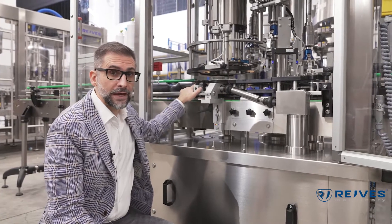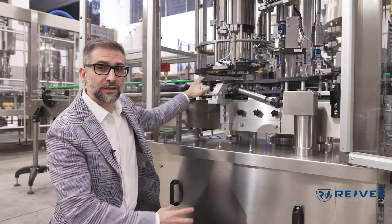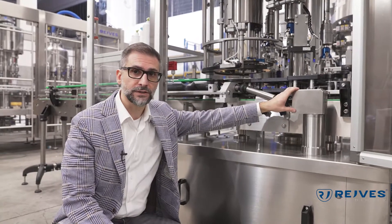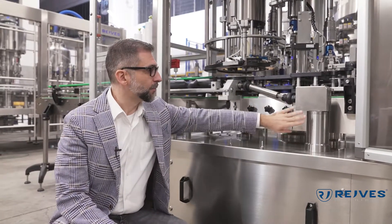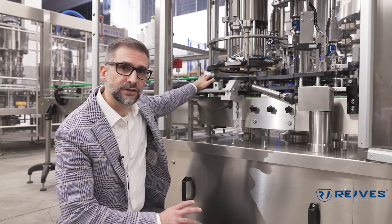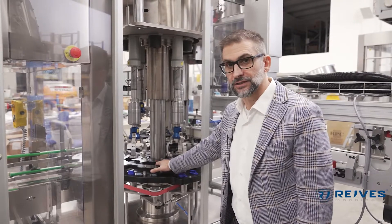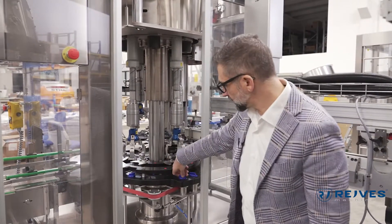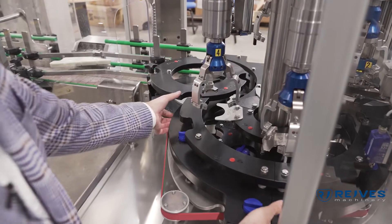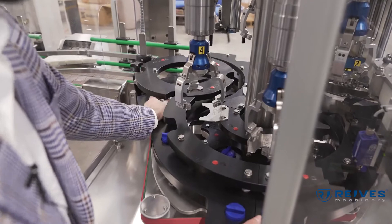Being a mechanical capper with an engine that controls the infeed screw, we have here a cardan joint and a gearbox. This allows the motion to be transmitted to the infeed screw and control all the infeed of the bottles. This machine is provided with a quick change system, which means that all the change parts can be easily removed and attached without the use of different screws. So it's fast, quick, and no bolts are lost inside the machine.